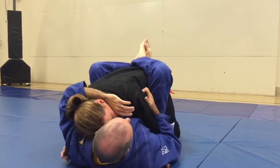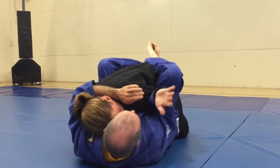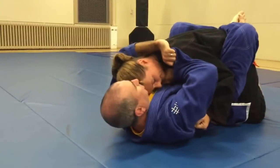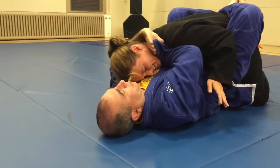So I hold her down, hold that hand, keep my knee and my elbow together here so she doesn't get that hand until the last second. This touches her chest, shoots across, and there's the choke.